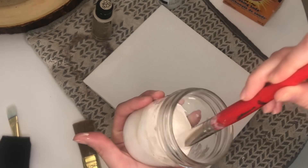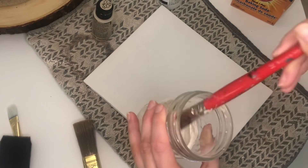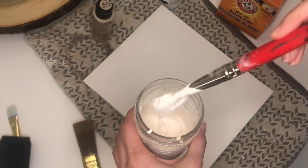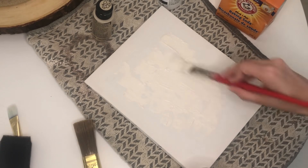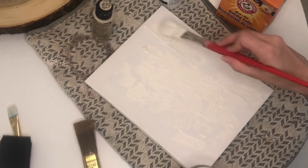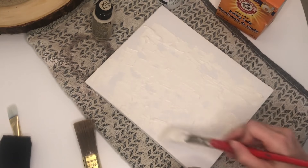I've seen textured canvas art done with spackling or joint compound, but I haven't really seen it done with baking soda, so I thought — why not try it? I have to say it worked really well, and you're more likely to have baking soda in your household than those other two supplies. I wanted my paste to be extra thick, so I started off with about a quarter cup of baking soda and mixed both of my paints in.